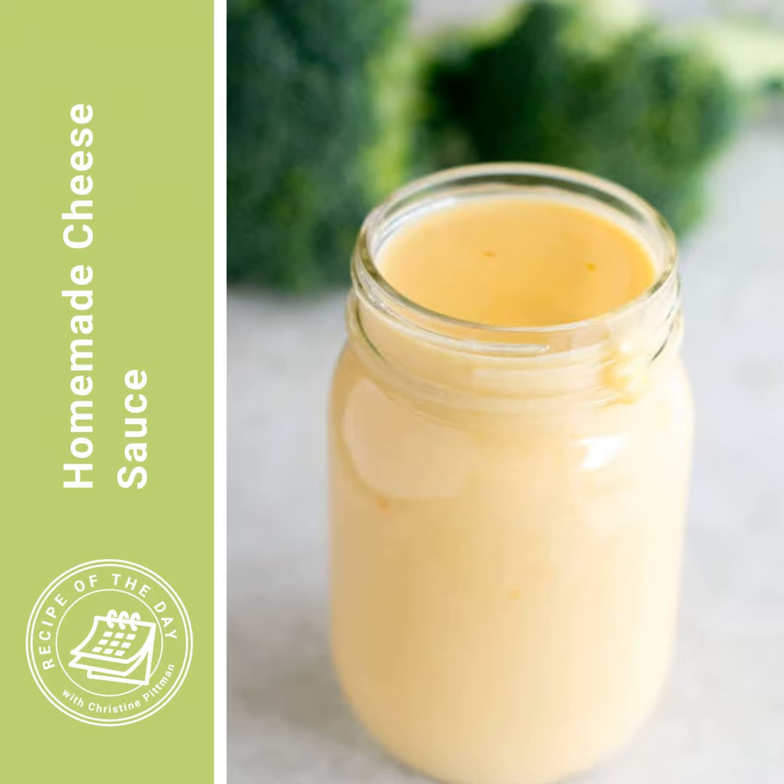Then take it off the heat and add your cheese. I call for two cups of shredded sharp cheddar — that gives lots of nice sharp cheesy flavor without getting too gooey and clumpy. Also add half a teaspoon of salt, a teaspoon of Dijon mustard (optional), and a pinch of cayenne. You can use a drop of hot sauce or a little chili powder instead — those are optional. You can just add the cheese and salt, give it a stir and a taste, and see if you want anything else.